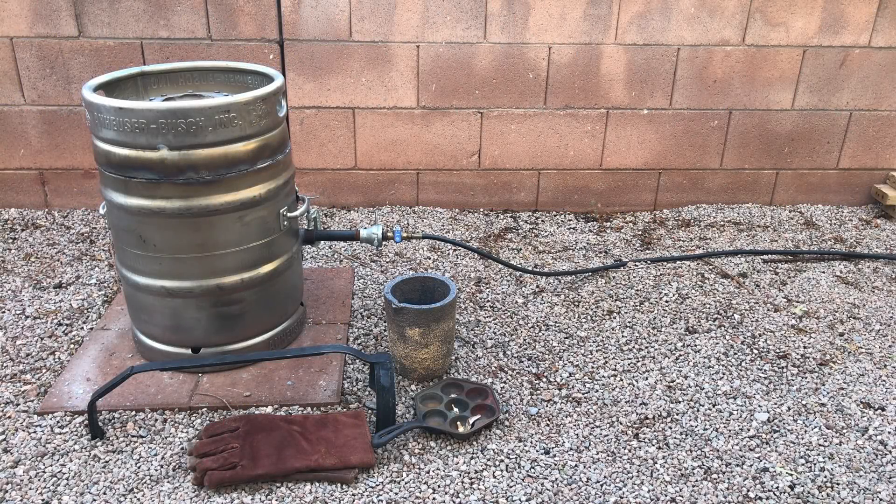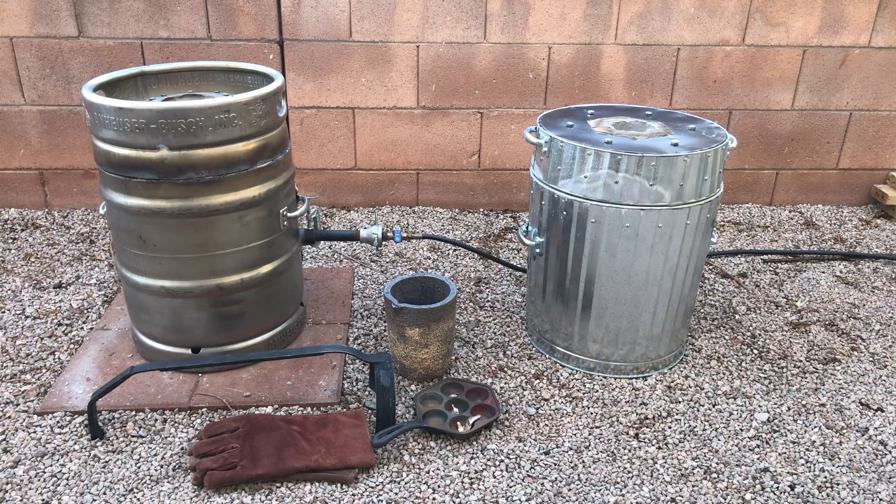So what's better than a metal melting furnace for my backyard foundry? Two. Time to make another one.